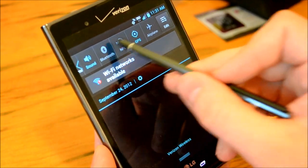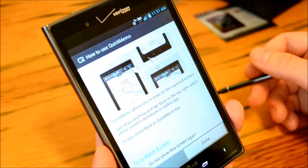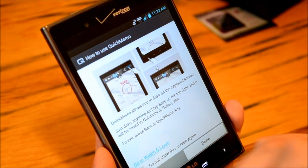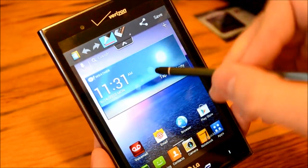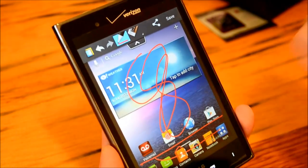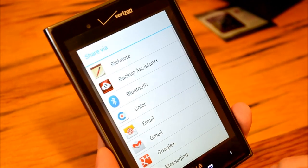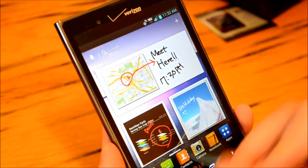This is the Quick Memo app. You can simply tap right there, click to not show this screen again, and it has taken a screenshot. We can write on it, make notes, and then we can save it and also share it. We'll get a full review of all the software and hardware about this phone.